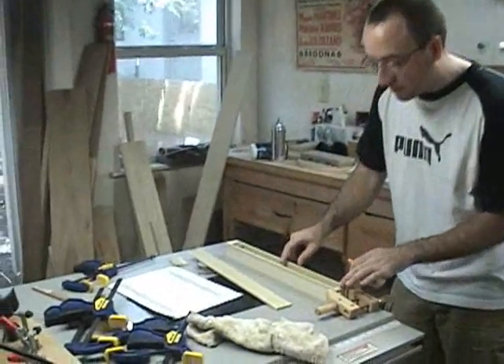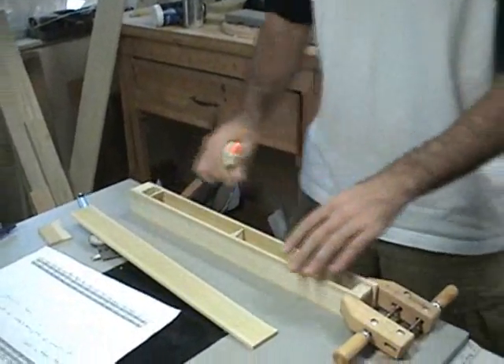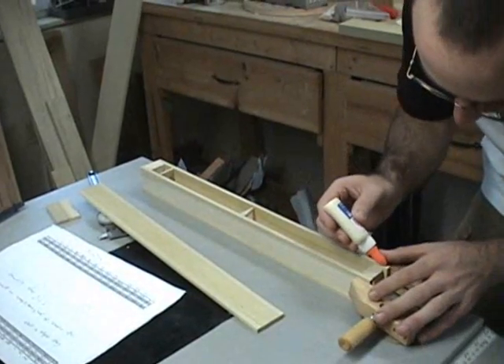I have two spacers here to hold the position of the sides in the correct position while this gluing operation takes place, and the spacer is designed so that it can be easily knocked out after the top is glued in place.